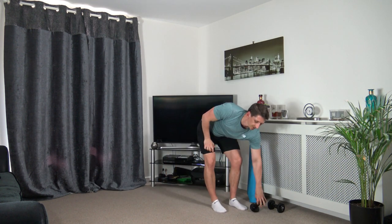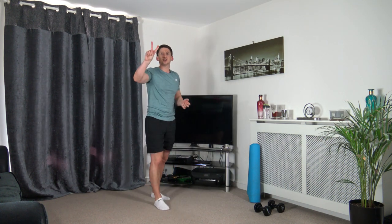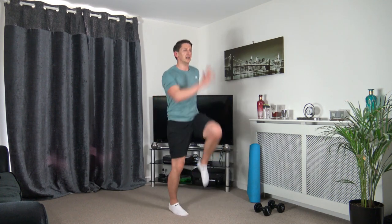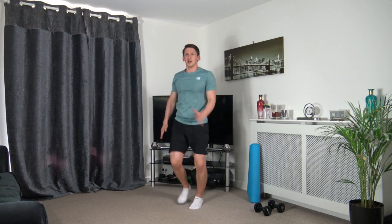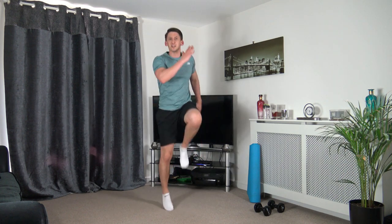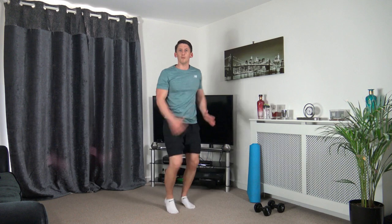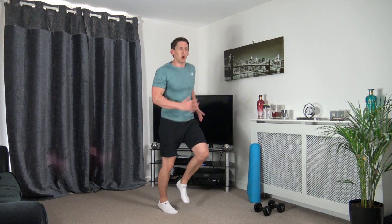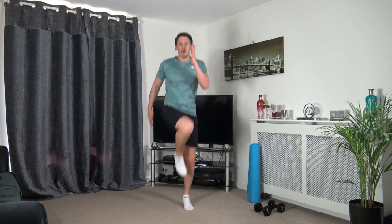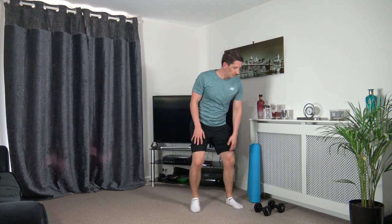Next one: skip to high knee, marching or jogging — let's get ready, three, two, one, let's go. Skip to high knee — as I bring the knee up I'm engaging my core muscles. Same with marching — bring the knee up, engage the core muscles. Same with a little jog — bring the knees up, engage the core muscles. Three, two, one — perfect, well done.